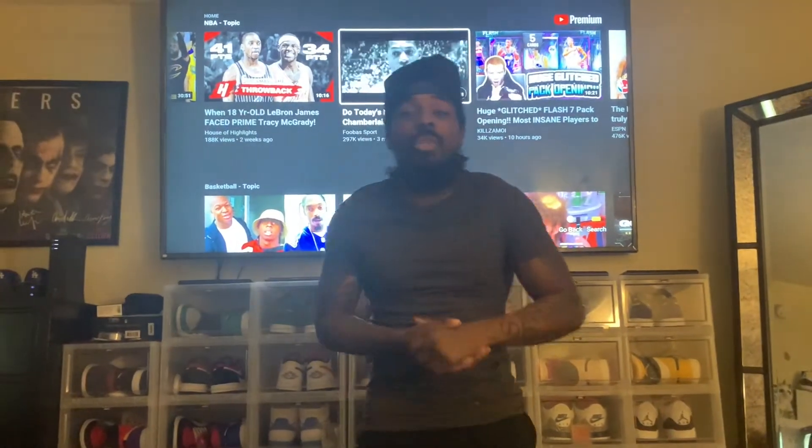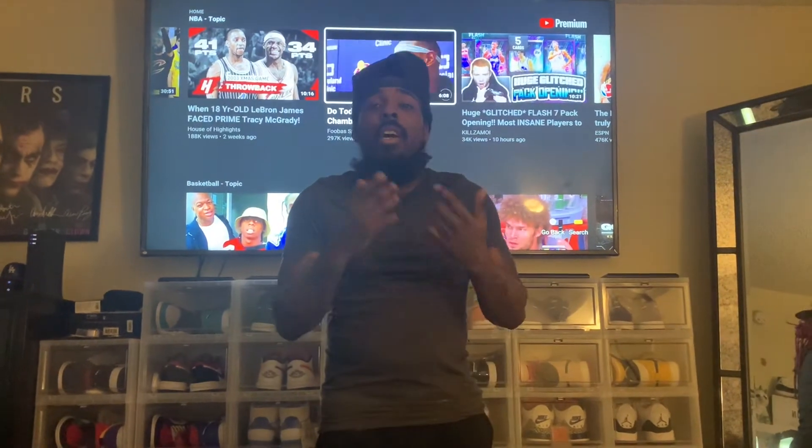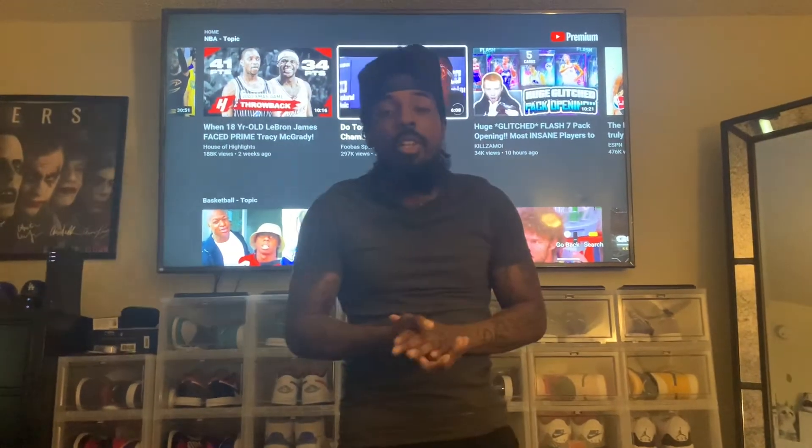What's cracking YouTube, it's me your host Toon, aka your favorite sneakerhead, once again bringing another sneaker pickup. Before we get started, like, subscribe, share, follow my Twitter — my Instagram is linked below. Click the notification bell so every time I post new content you will be notified.